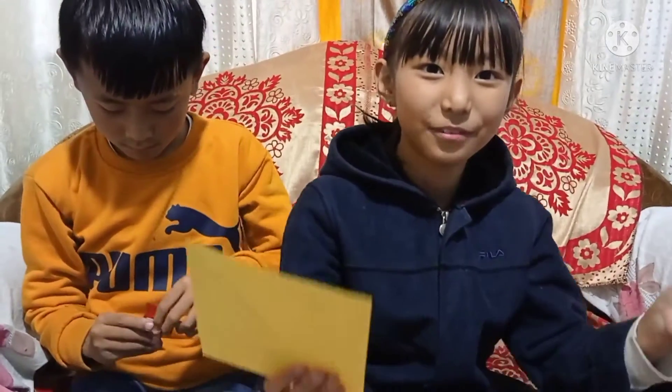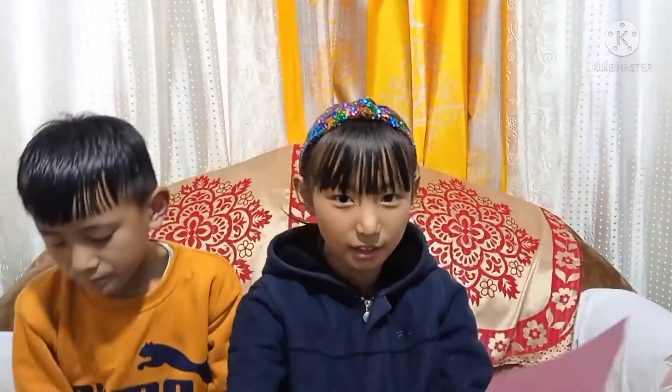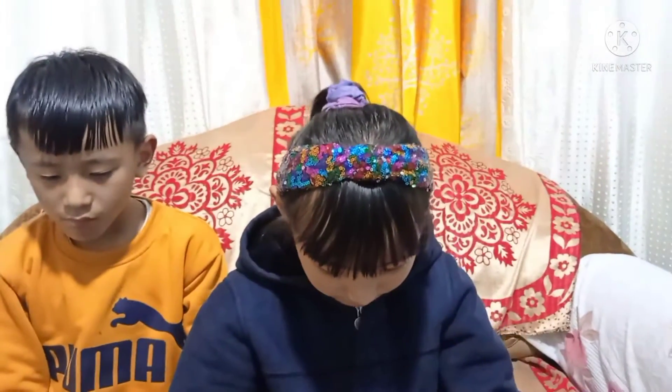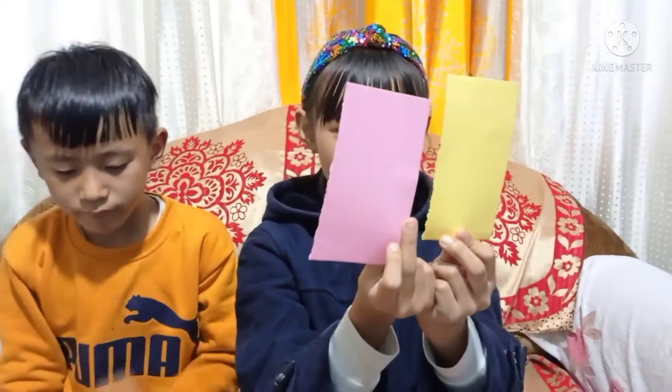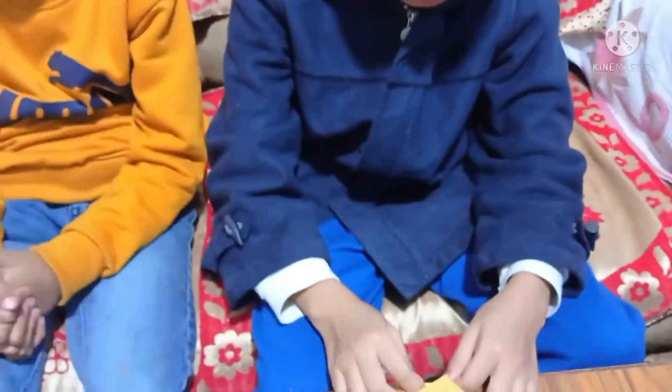So let's start. To make it, first we need two square pieces of paper in two colors, and some thin rectangles in two colors as well. So let's start making.